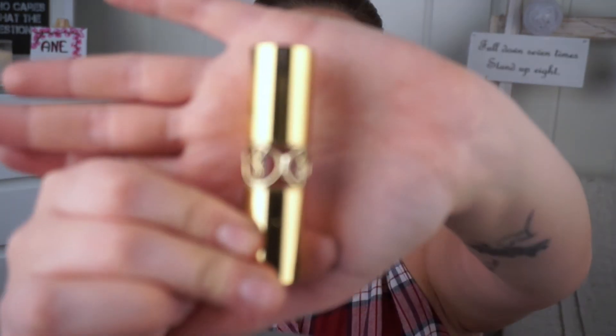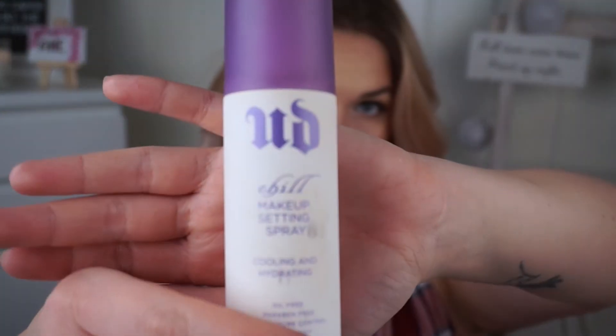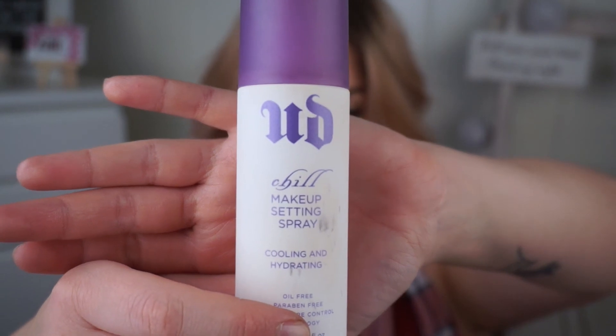For lips, going in with a Yves Saint Laurent shade in number two — I don't remember the exact name. Finishing it off with Chill Makeup Setting Spray, and that is the complete look.